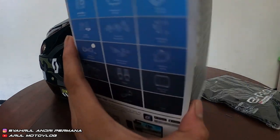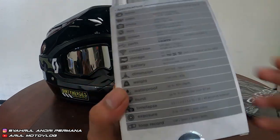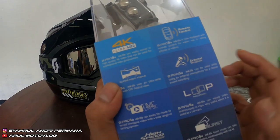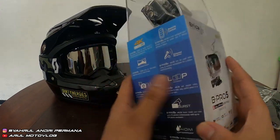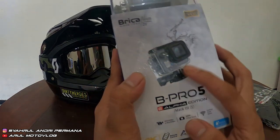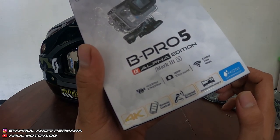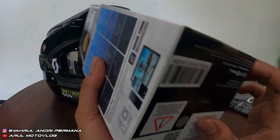Ini udah waterproof, tapi waterproof dengan case-nya ya — untuk bawaannya belum waterproof. Resolusi maksimalnya 4K Ultra HD. Terus ada remote control, lensa super white, dan dapat mic external juga. Ini burst high speed. Untuk video: 4K 30fps, foto: 16MP. Control view share juga ada.